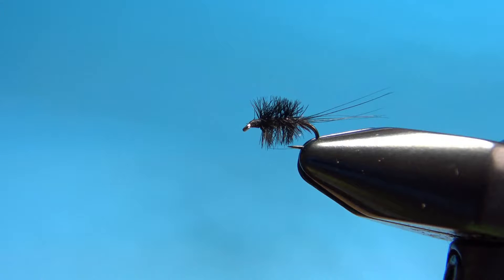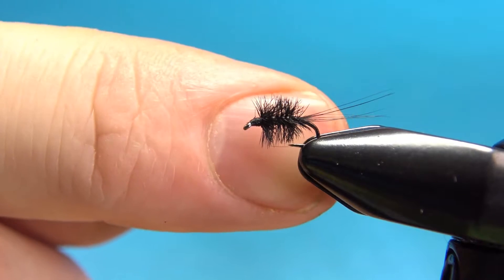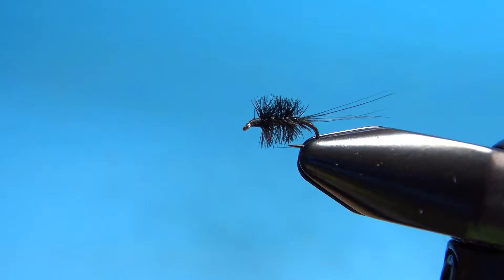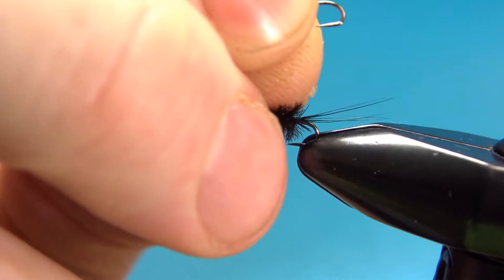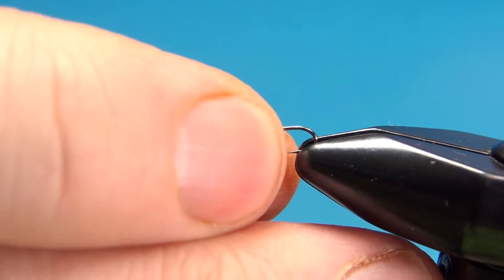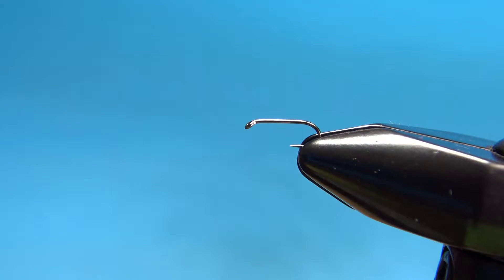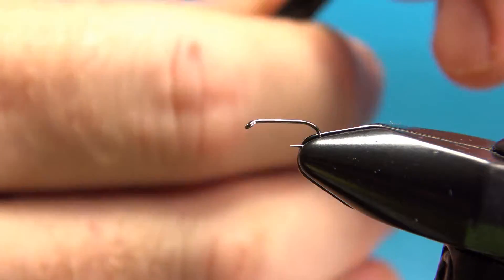Now this is a size 18. These can be tied from 18 down to 24. If you don't believe how tiny that is, there's my index finger. This thing is tiny, and you can tie them smaller than that. I will explain the materials as I go and put the recipe in the description. So this is a size 18 standard dry fly hook. I had to step my thread down in size, so this is 12-aught in black.